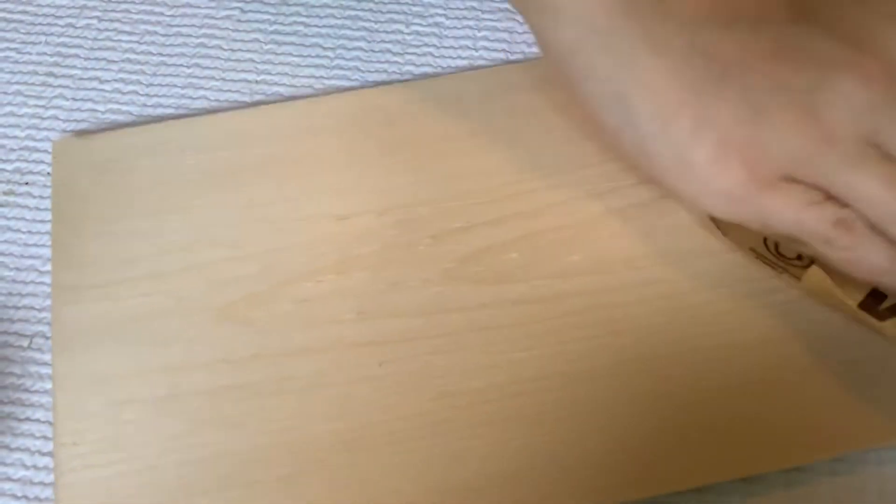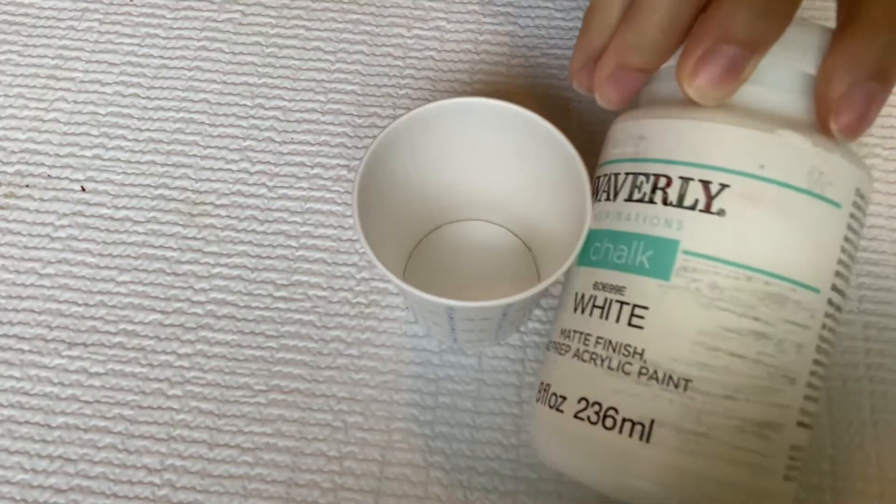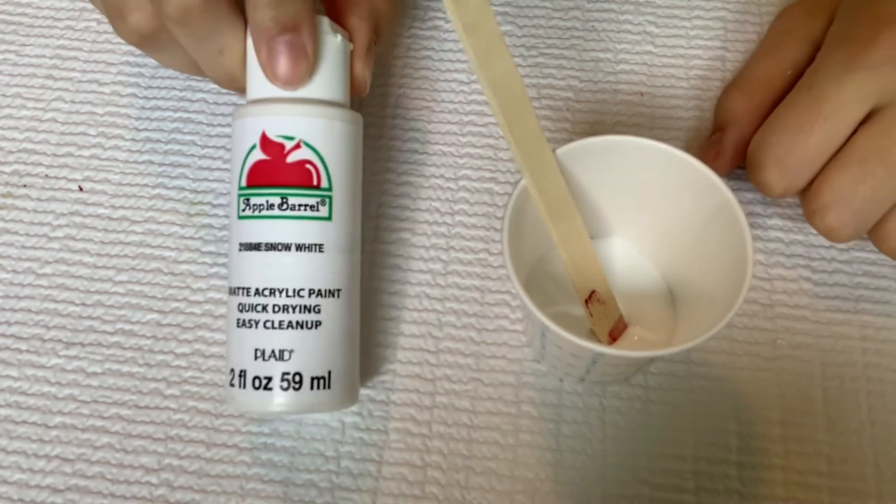So to start out, I'm going to be taking one of these Dollar Tree wood planks. I was super excited to see these at Dollar Tree and I picked up a bunch of them. They are a little rough and not super high quality wood, so I did go ahead and give them a light sanding. Then I'm going to be using some Waverly white chalk paint and also some snow white acrylic Apple Barrel paint.